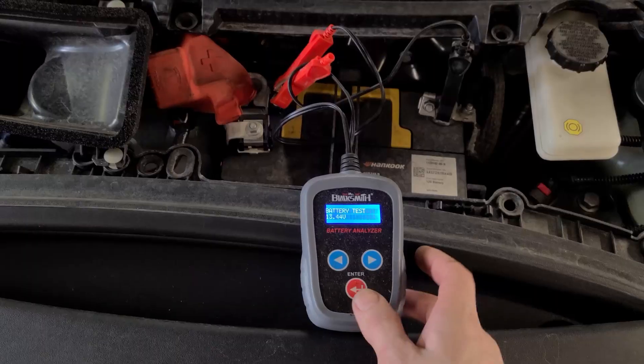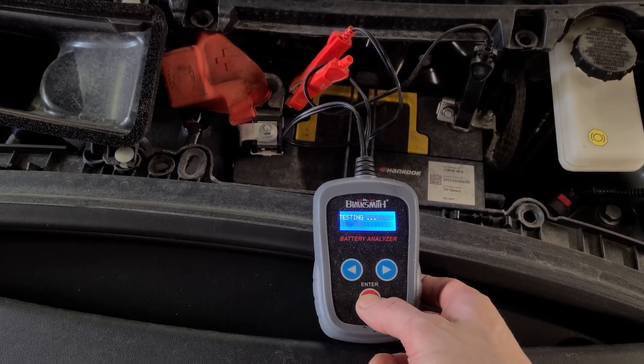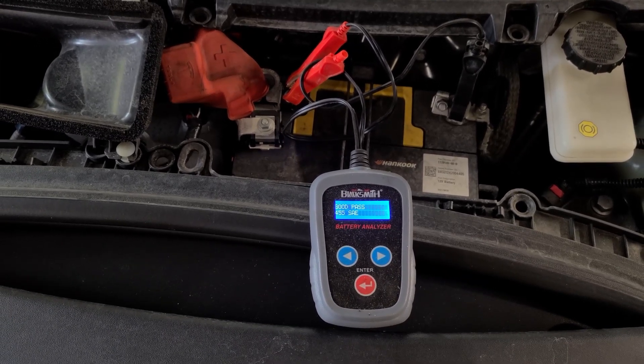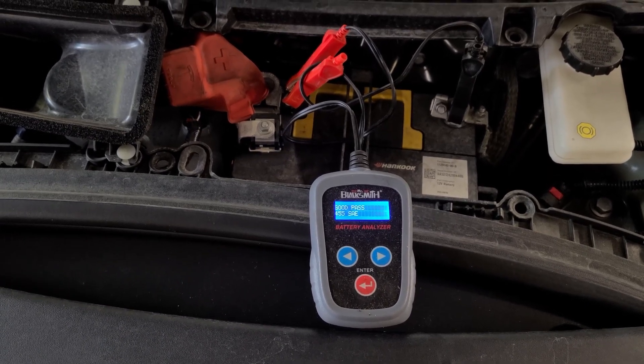Okay, we'll try a battery test but I don't think it's going to work because it looks like it is charging at the moment. No, it worked — 455 cold cranking amps. Looks like the battery's still good.